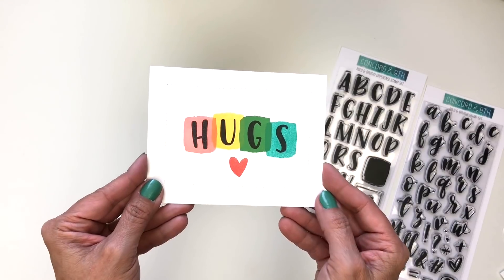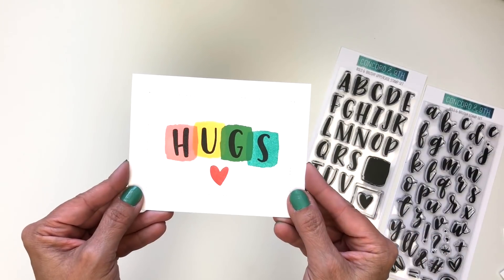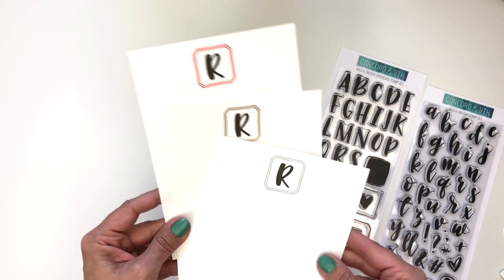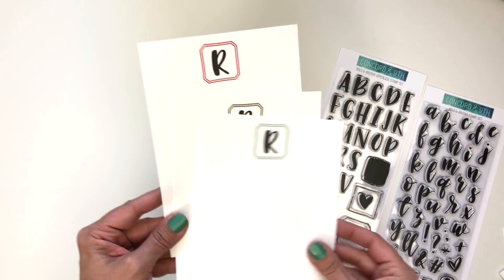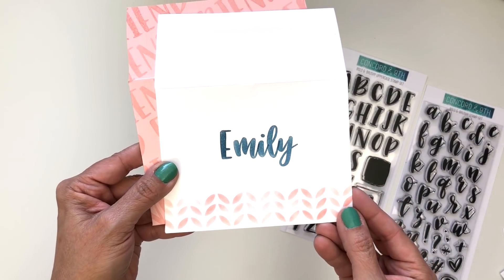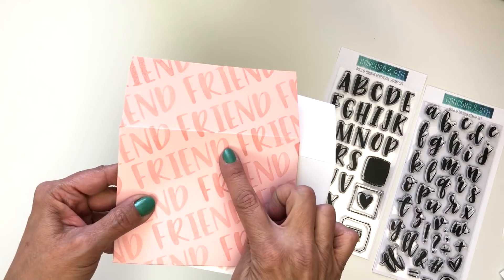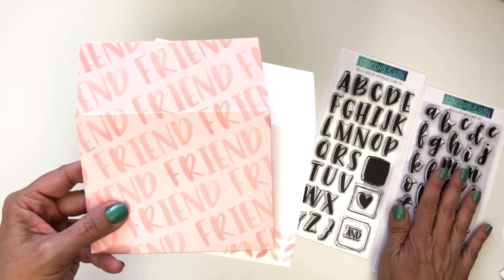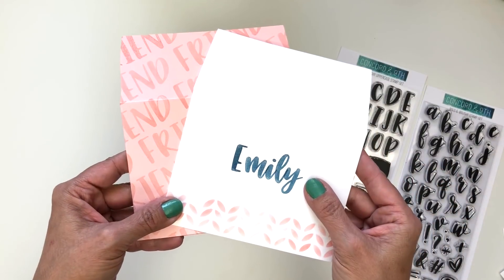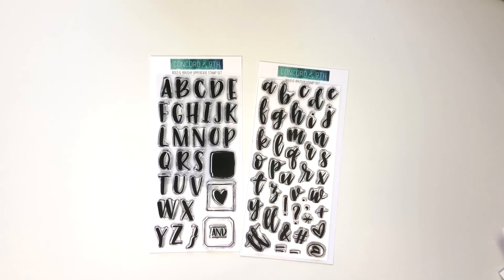Here's one with that fun swash behind it — it literally just takes minutes to make this card, and that cute heart is also in the uppercase set. Here we've made a stationery pack and put the little frame with a monogram at the top. This would make a really great gift for somebody. Here we've also personalized the envelope — look how cute that is. We mounted all of the uppercase letters on one block and stamped it down, which works great for uppercase to customize for somebody. The possibilities are endless with these Bold and Brushy alphabets. What will you spell?